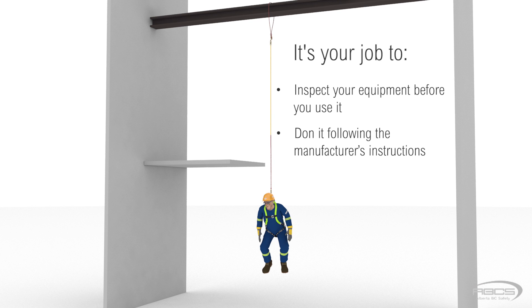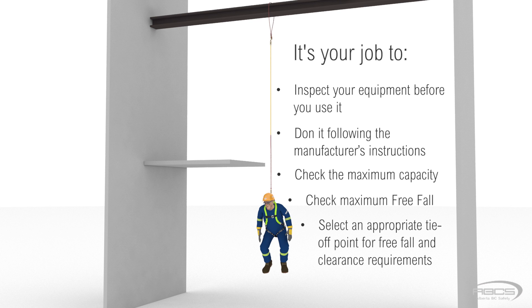Don it properly following manufacturer's instructions. Check the capacity rating to make sure your weight is within the specified values. Check the maximum free fall distance, and select a tie-off point that will keep your free fall distance within the equipment's limits and will keep you from striking a lower level or object if you fall.